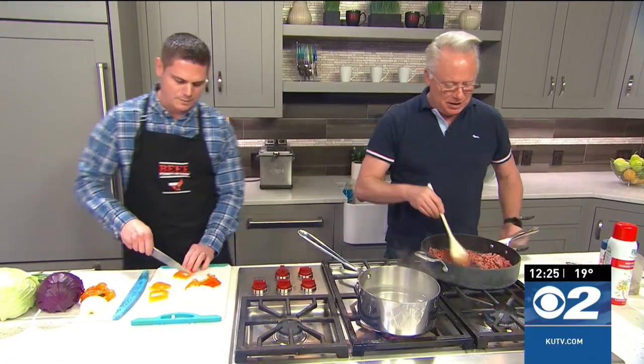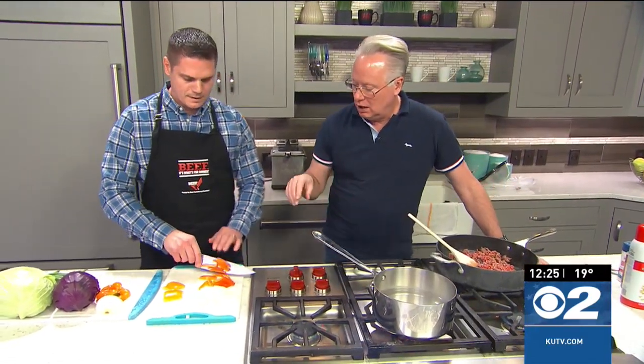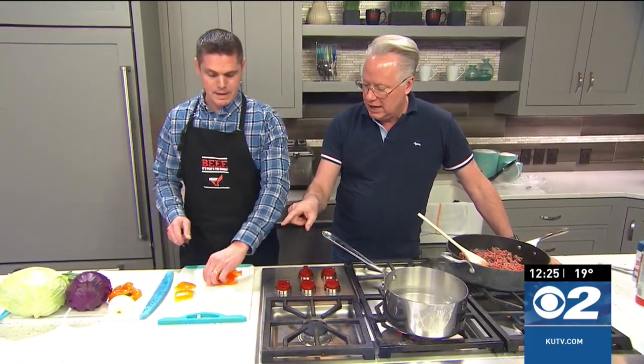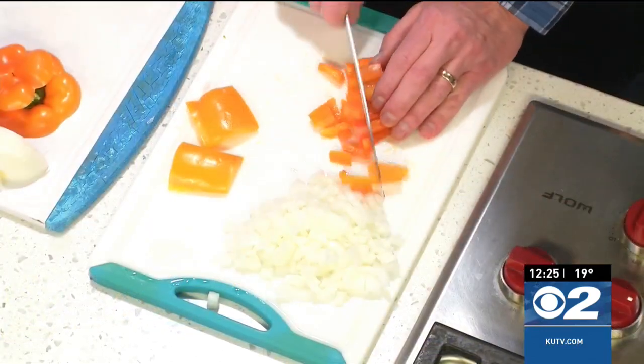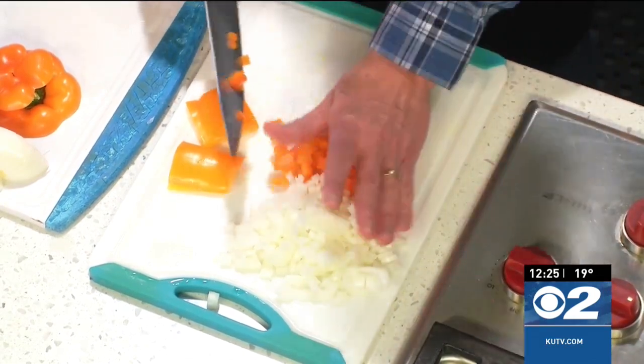But it's full of flavor, as you're going to see. Salt and pepper the hamburger to your choice. Then you're dicing up some pepper — chopping up peppers and onion. Once you cook that up, we're going to add these in and sauté that up, get it nice and going.